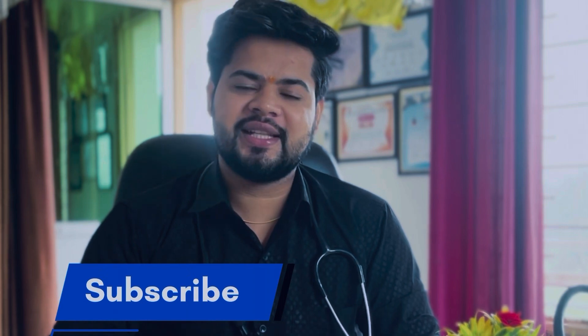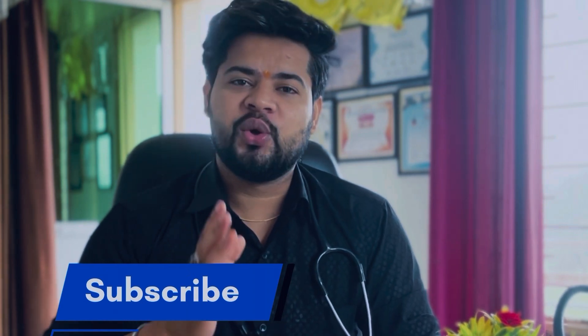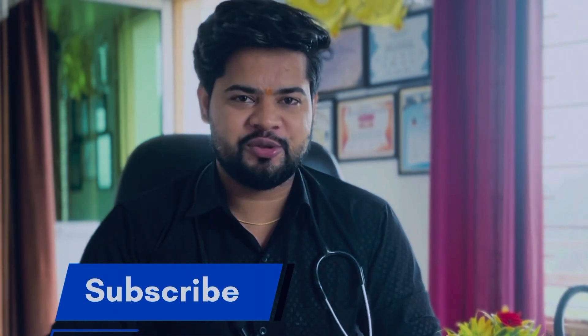If you like this video, please share it and like it. Do not forget to subscribe to our channel.